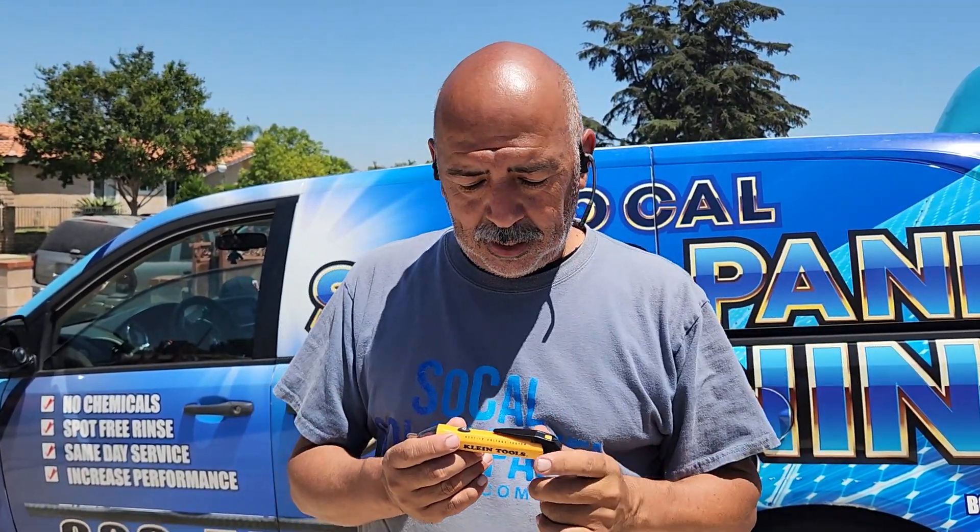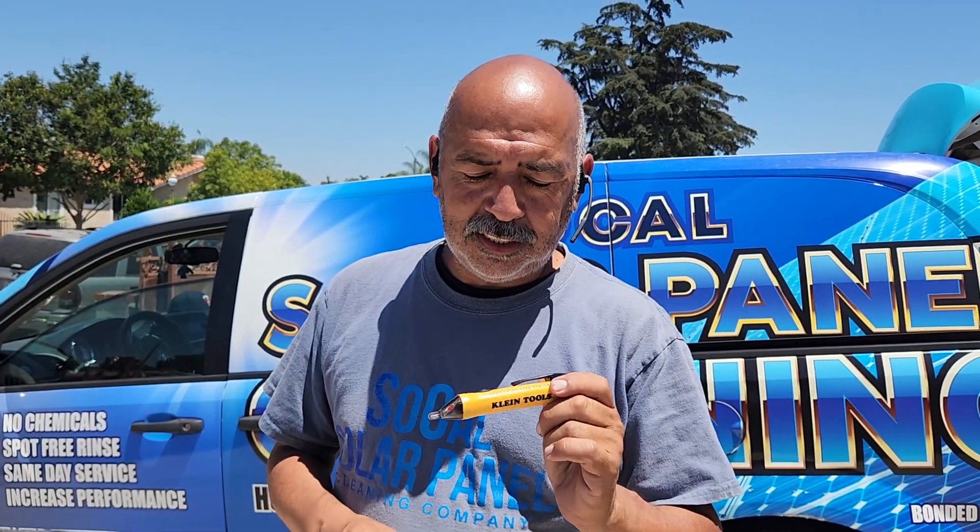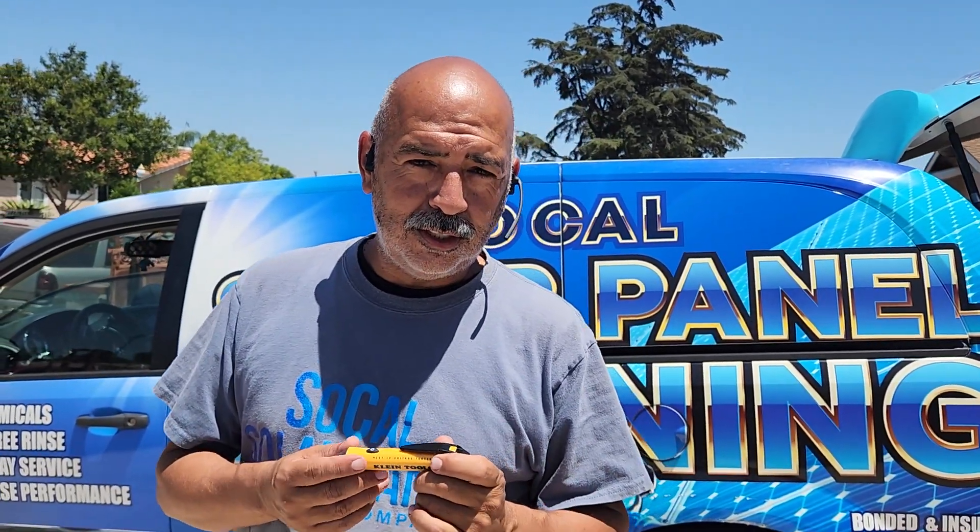Remember, when you're up there checking out the solar panels, these are running off of DC voltage, not AC. So if we run into any type of problem with this, we're going to let the customer know to contact their solar company and let them know that they found an issue or a problem, and let them figure it out.